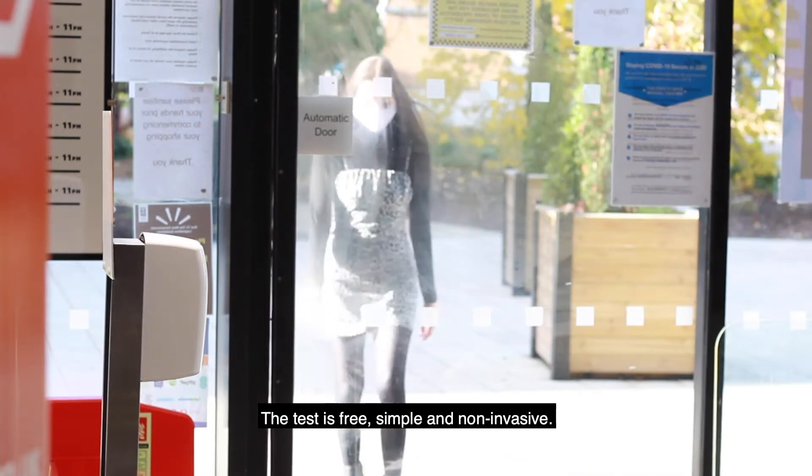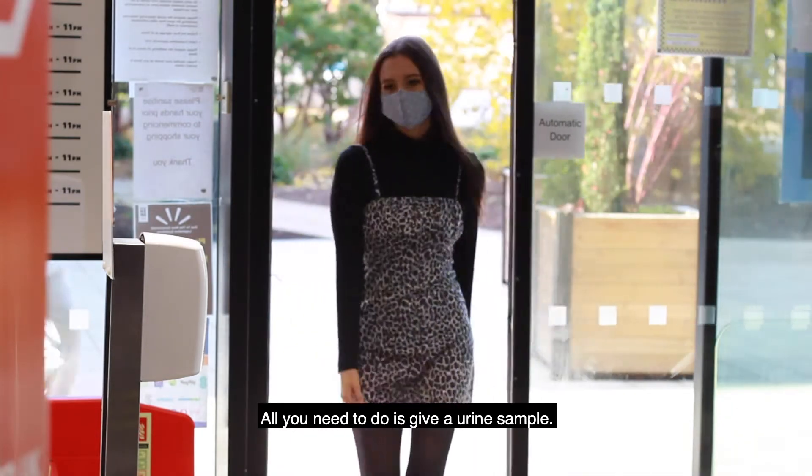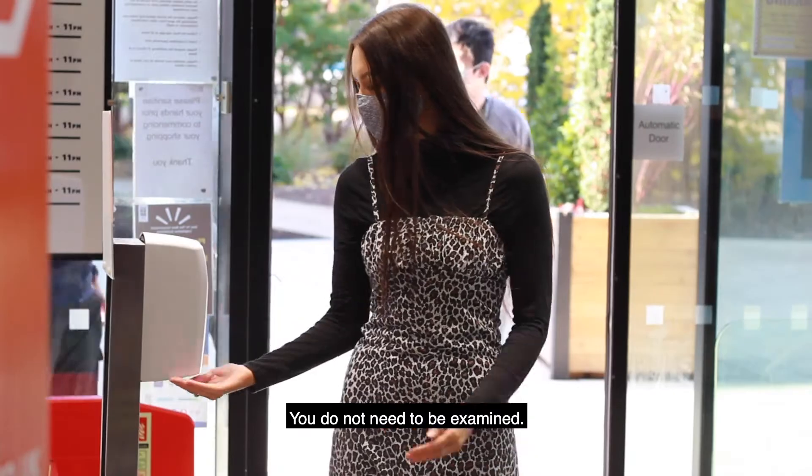The test is free, simple and non-invasive. All you need to do is give a urine sample — you do not need to be examined.